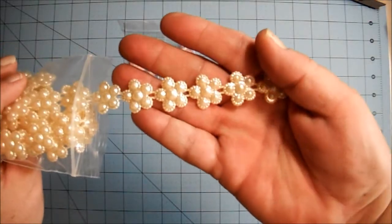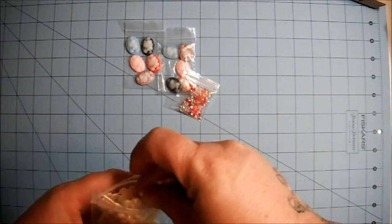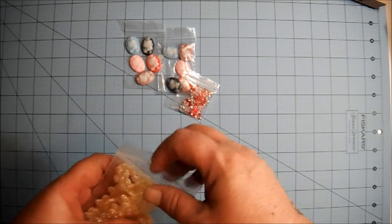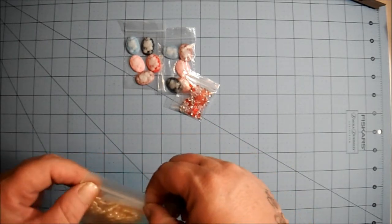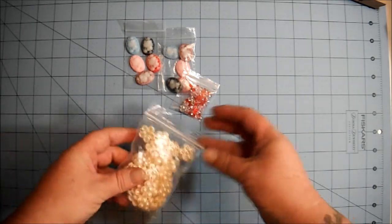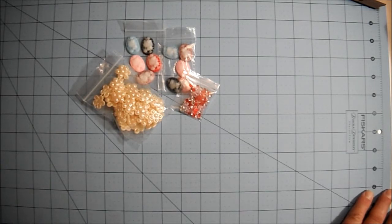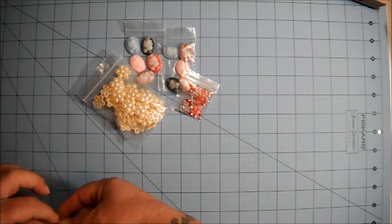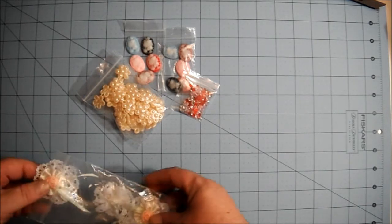And if you haven't attended a destash sale over on Facebook, on Dee's closed group called Destash Your Crafts, you really should give it a try sometime. It's a load of fun. You don't even have to buy anything if you don't want to — you could just go and socialize for a few minutes. But it gets kind of crazy when the selling starts going. It's really fun.